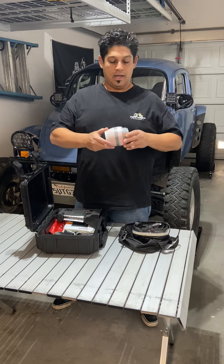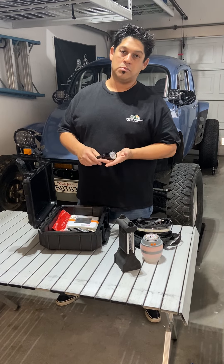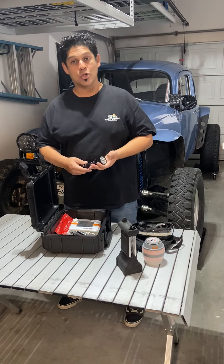And of course, a flashlight — always good to have in your pocket. I keep this anywhere I go, anytime we're camping. 1300 lumens, rechargeable, comes with the battery, comes with the charger, and even a little belt holster as well.